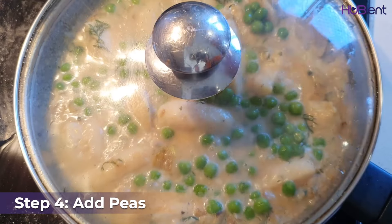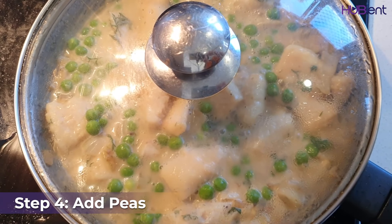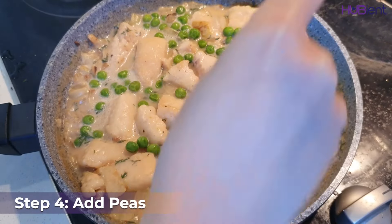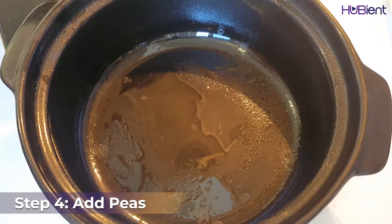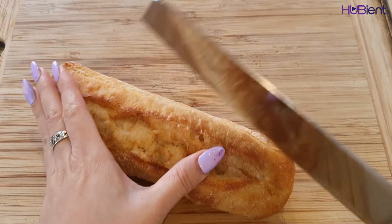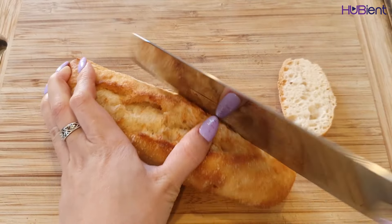Step four — add in your peas to the pan and bring to the boil. Reduce the heat to medium and cook covered for two minutes or until tender. Remove from the heat, season with salt and pepper, then transfer the fish filling to the baking dish.